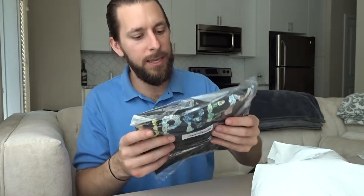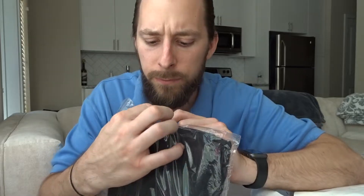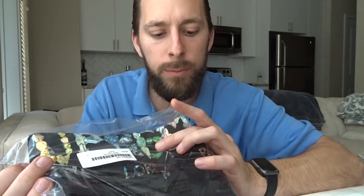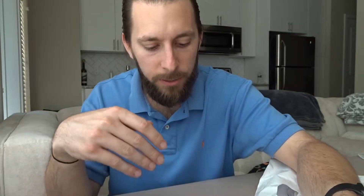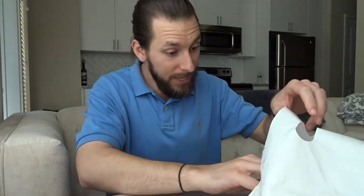Next, this is definitely one of my favorites and it's been hitting — I've seen everybody trying to get one. This is the Rocks tee. It's got the Supreme spell-out in different color rocks: yellow, light blue, darker blue, green, and a purpley color. It's also got New York, London, and Paris spelled out on the front in those same rock graphics.